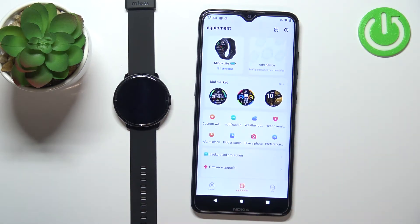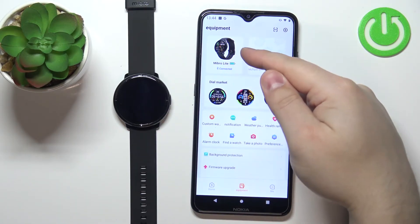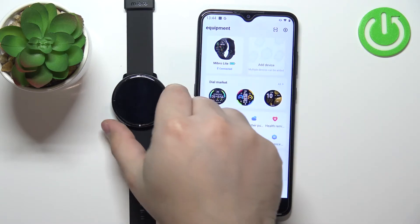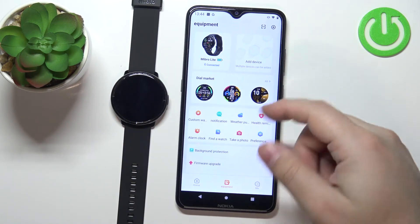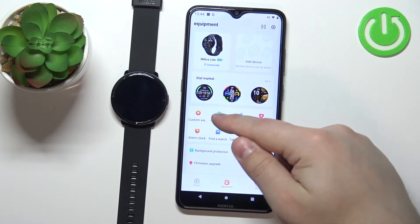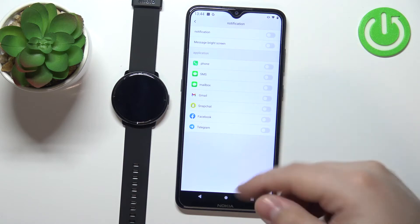Here you should see the Mebro Lite device and it should say 'Connected', which means the devices are paired. Now on this page, tap on the notification option and here you can enable and disable the notifications.